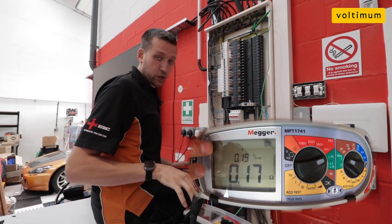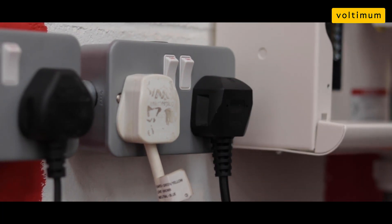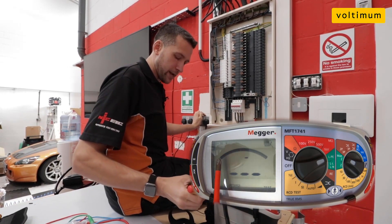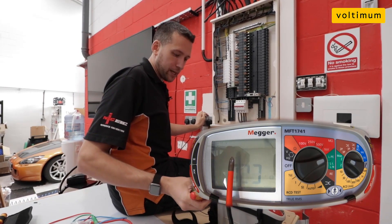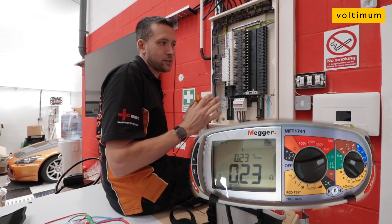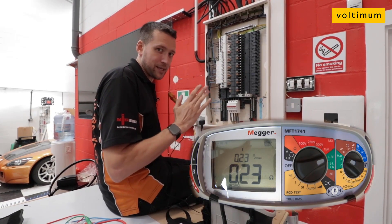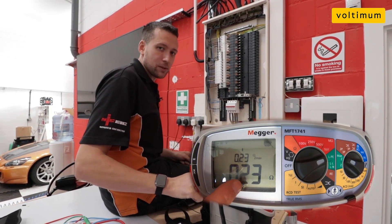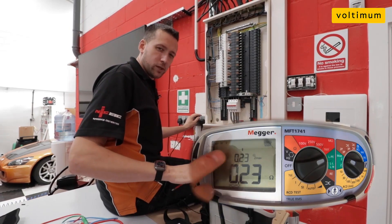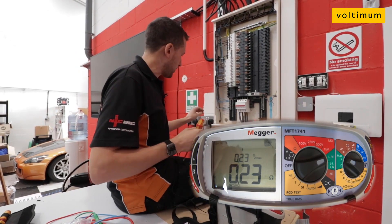The other thing this test meter includes is a confidence display. When you plug in and do a ZS test at the board, when you switch it on you get this display — it measures how much noise is on the circuit. There's very little noise here and it's gone straight to the center. If you've got a noisy circuit, it'll keep fluctuating and keep testing until it finds a stable value. Essentially the value it gives is the most stable value it's managed to find. With little noise the test is very quick; with noise on the circuit the test does take a bit longer.